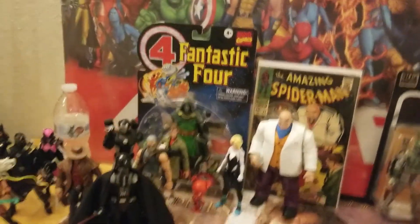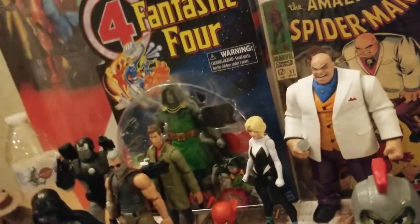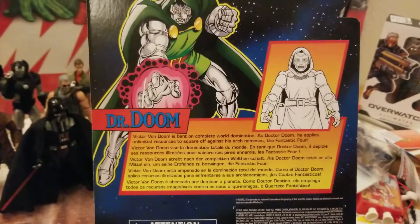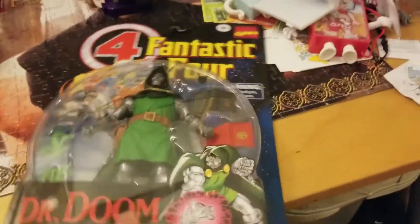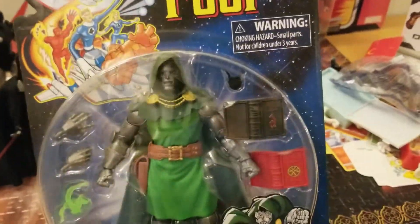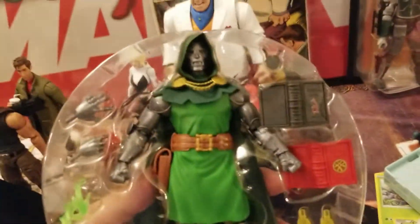Here is Darth Vader looking very ominous. Looks very cool, very glad to have him. Here he is with the classic cloth cape — I like it a lot. It looks very accurate to whatever film he was in. Pretty excited, but the case had to go, even though it was really cool.